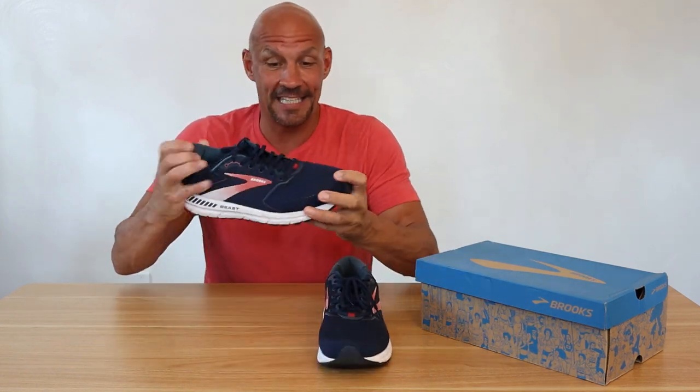It's still heavy duty, so it's not as light as some of the other Brooks, but for me I need that support in the sole and these definitely do that. It's the only running shoe that I can wear and I absolutely love them.